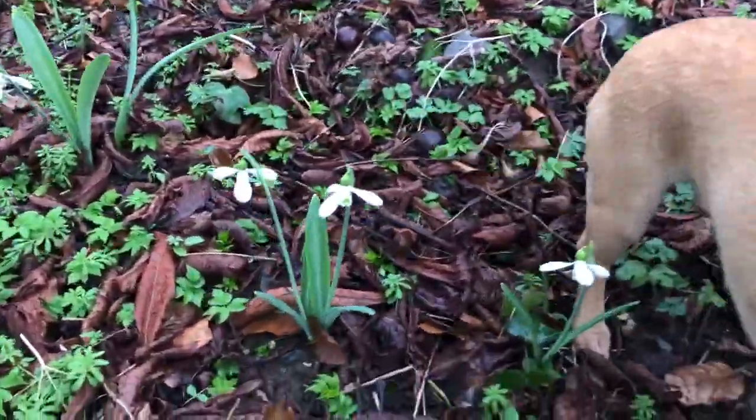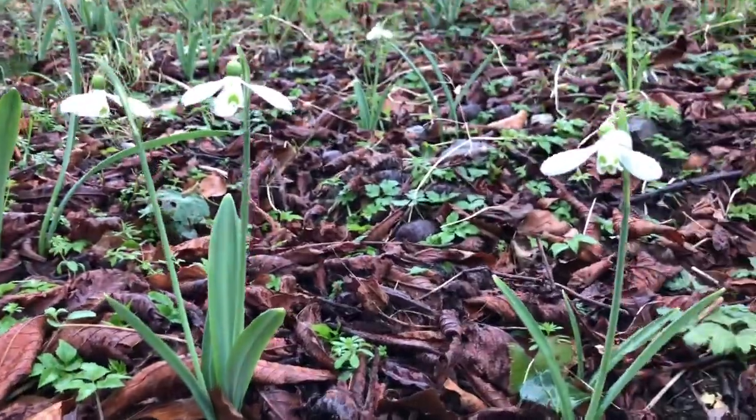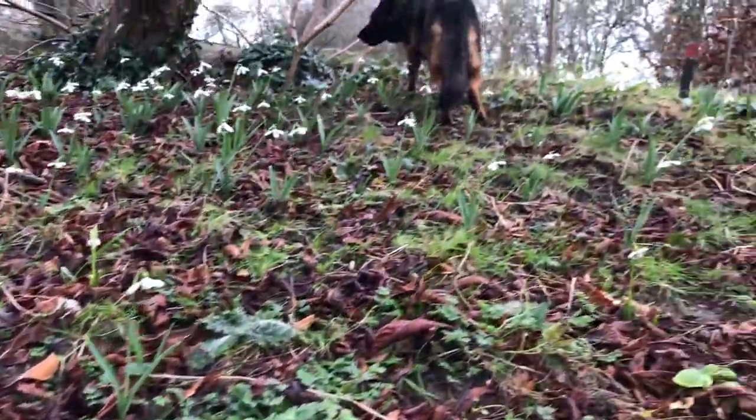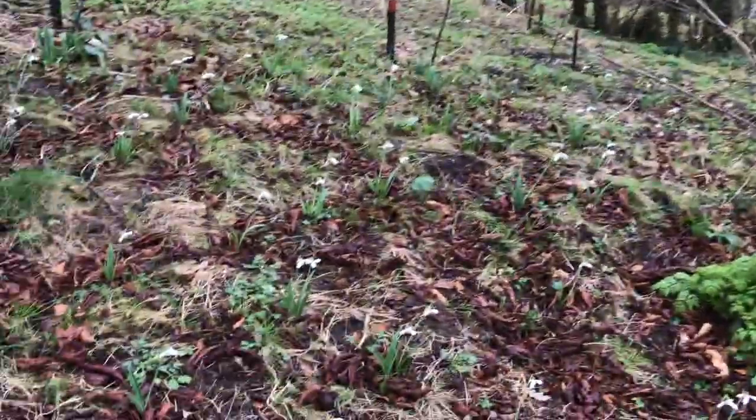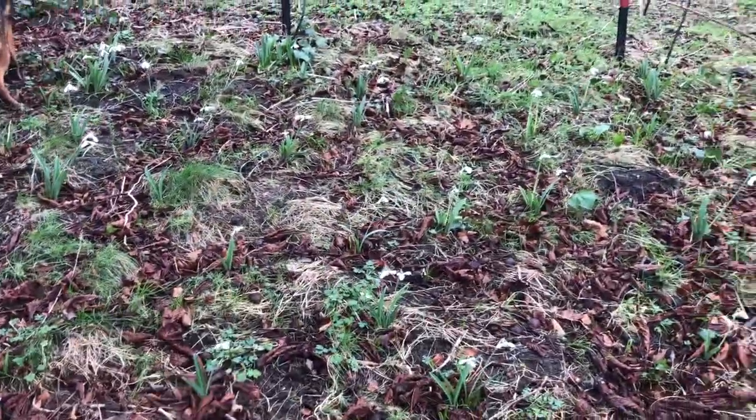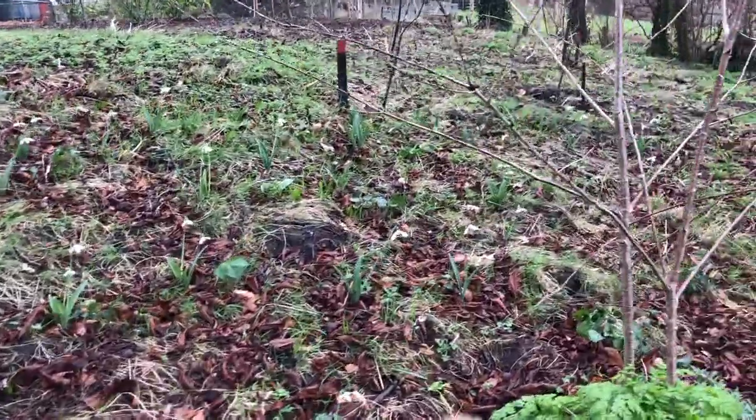You can see how tall they are against the dogs. So they're big snowdrops, and none of these are the seed ones — these are the bulbs that I split. I had them for about five years and kept splitting them.